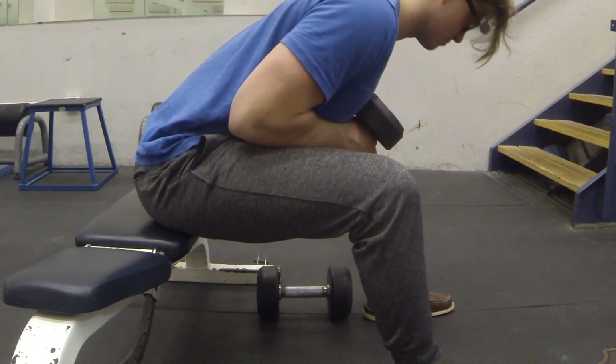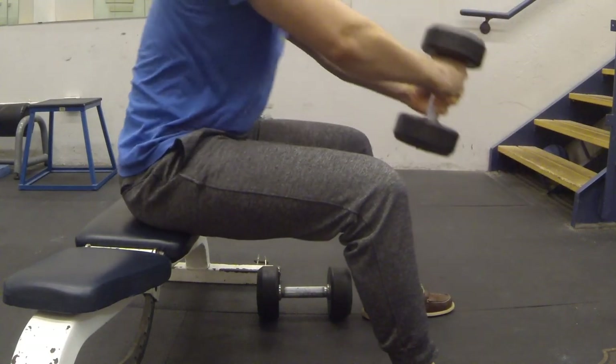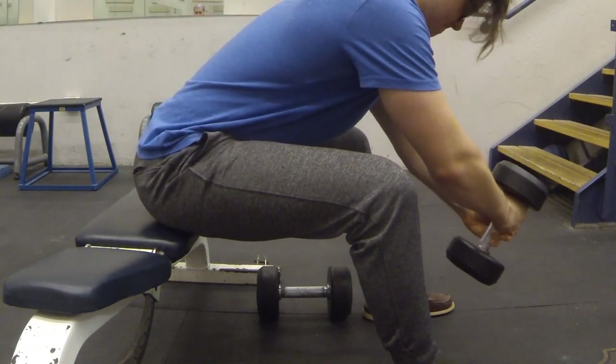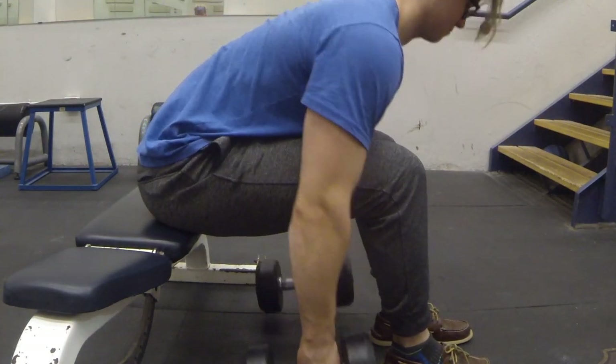Extending the dumbbell away from the body increases the difficulty by increasing the moment arm. As well, the dumbbells can be used off the floor, much like the barbell would be, as shown here next.